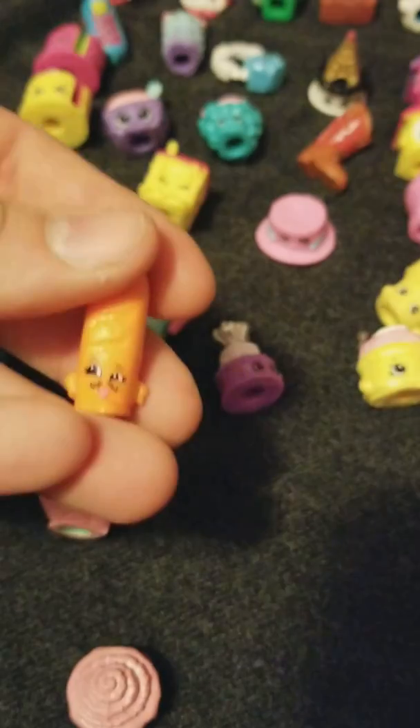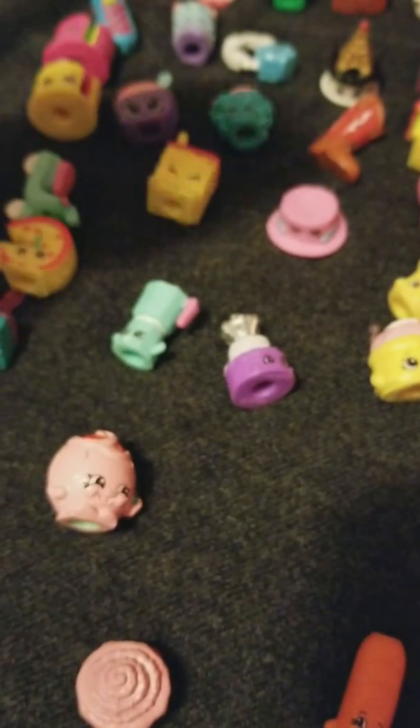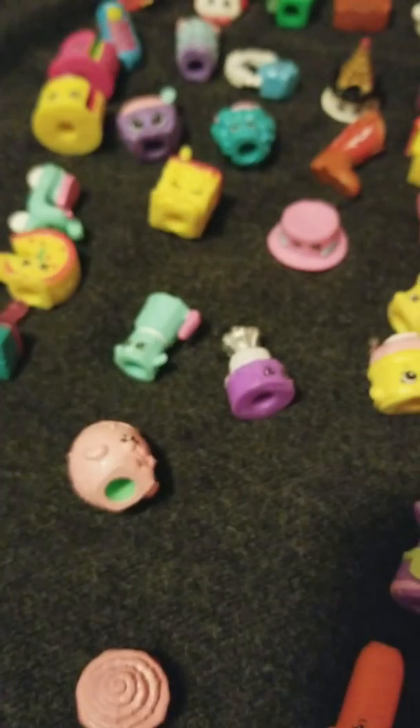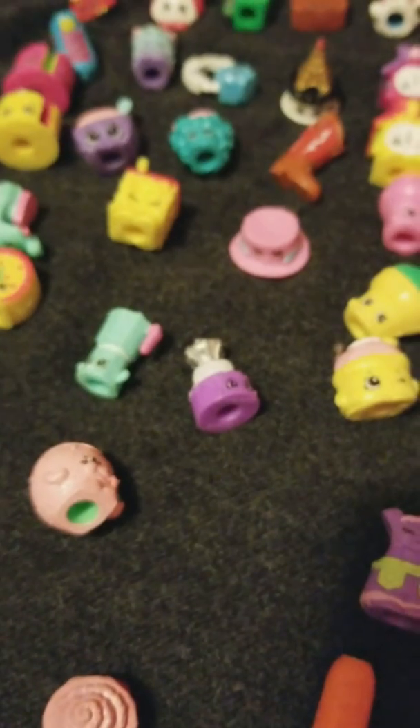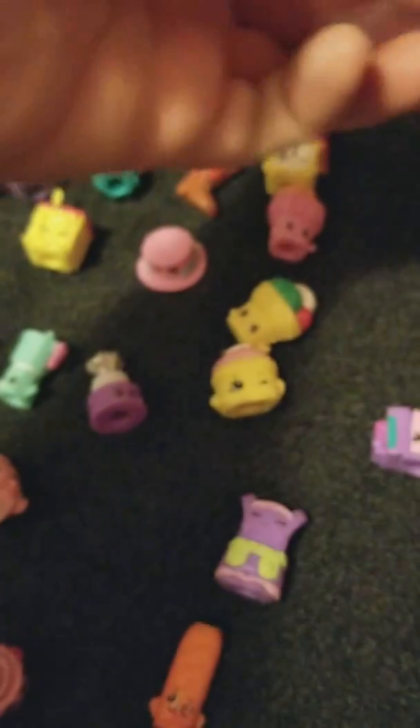This is Sleek Red Stick — I never got the other color of him, I don't think. Lars Lederhosen. This is Hans Accordion. And this is Mary Meringue, I think, and I have both colors of her.